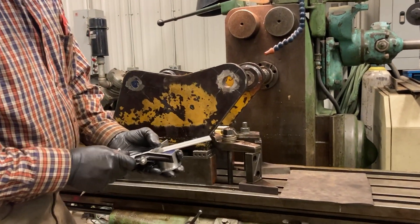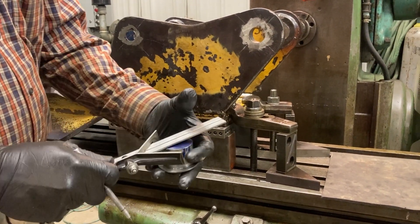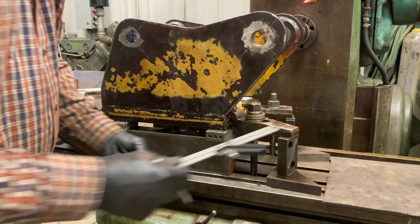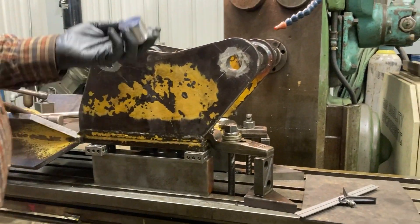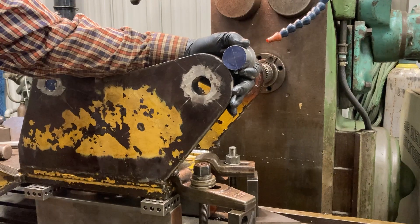We took our plug, blued it up on the end, and scribed a crosshair on there. Once the crosshair was on our plug, we inserted it into the piece.